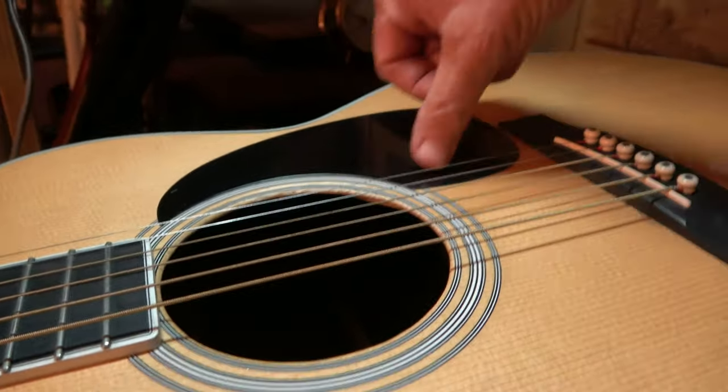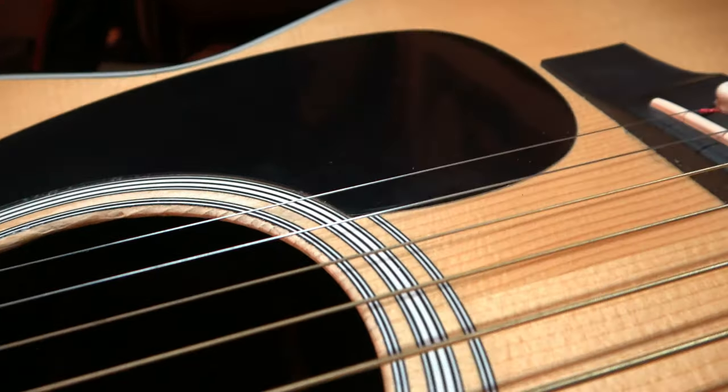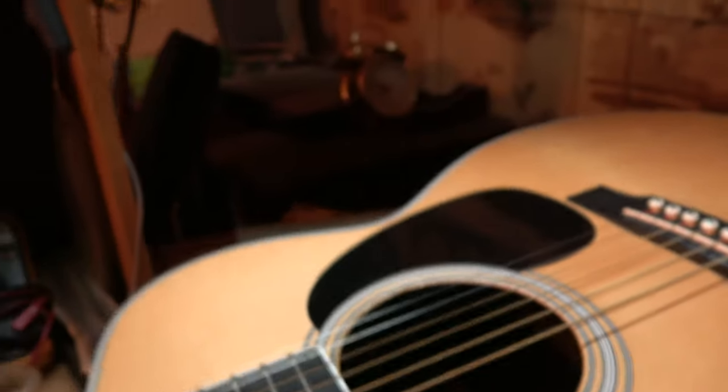The pickguard's pulled up a wee little bit right there, if you can see that. I don't think you're seeing it — maybe a little bit. There's nothing to worry about.